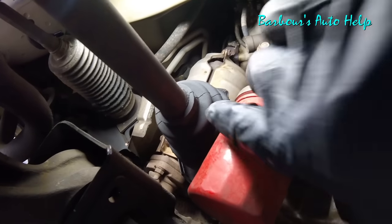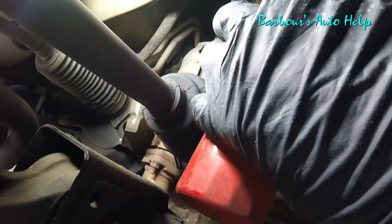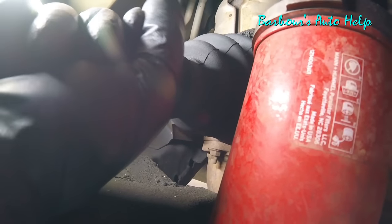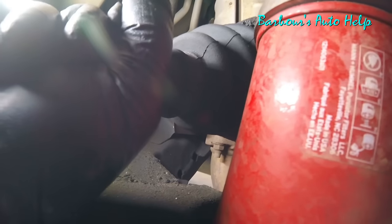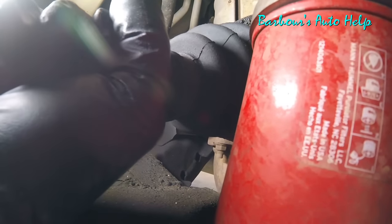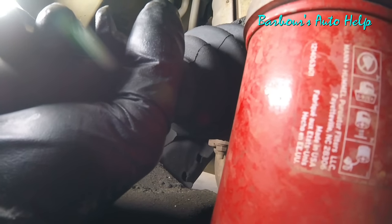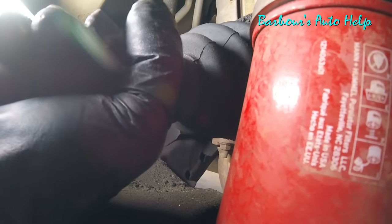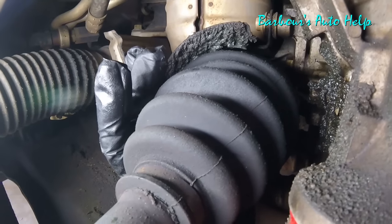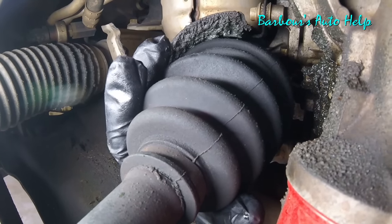Also check your CV axle, in particular the inner joint. A lot of times these inner joints will get some slop in them and cause a vibration under load or under acceleration. The way I check the inner joint is I grab hold of the shaft and push up and down — not in and out, but up and down. I'm not sure if you can hear it, but there is some up and down movement there. Some is actually normal — you'll have a little bit of play anyway — but an excessive amount will cause a vibration under acceleration. Also, if you look at the boot here, you can see it's been slinging grease. I suspect this inner CV axle joint is worn out and that's what's causing my vibration under acceleration.